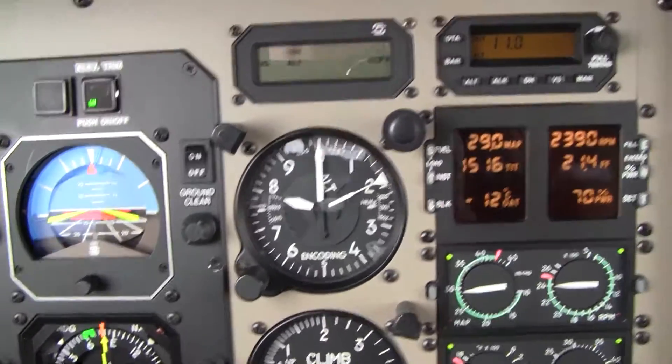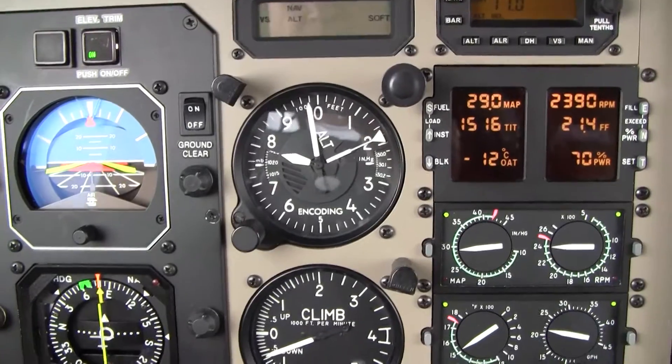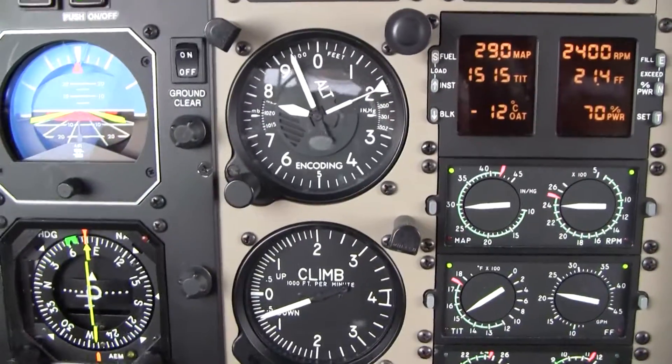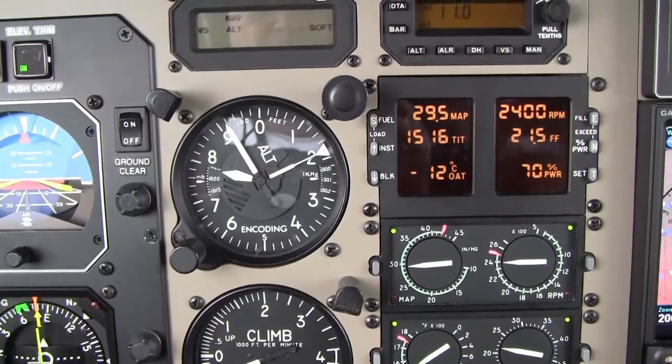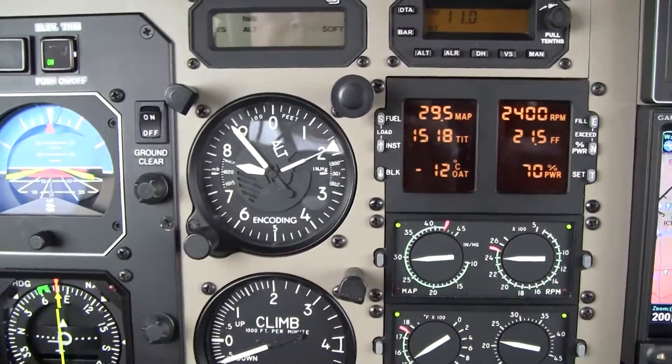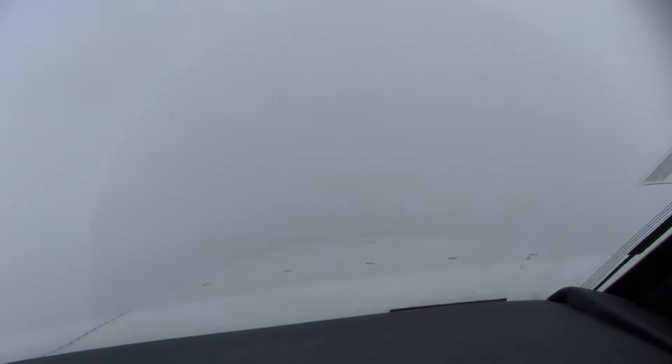Alright, so here we are leaving flight level 180, descending to 11,000. I've dialed in the correct altimeter, 3010, pretty much there. And now we're in the clouds, pretty solidly now.